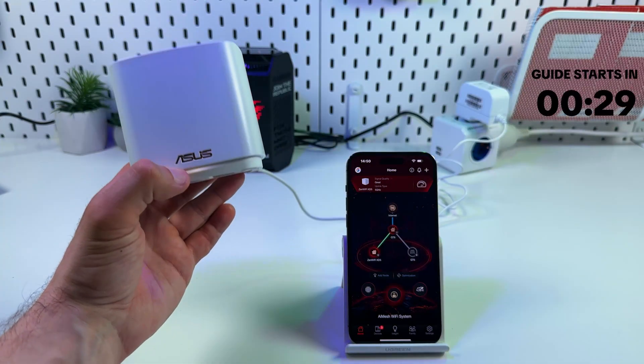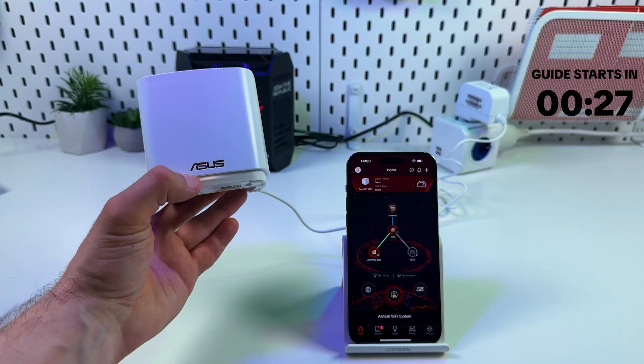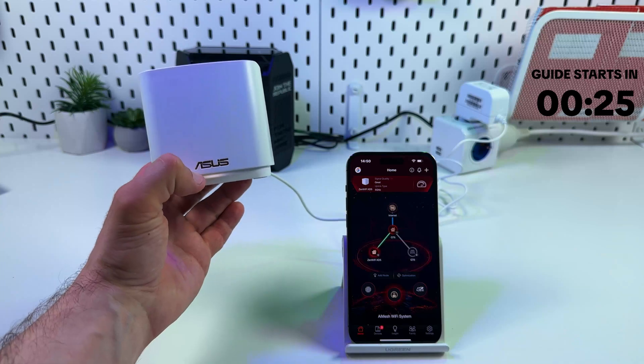Hi everyone! In this video I'm going to show you how to set up the Asus ZenWiFi XD5 as a repeater.